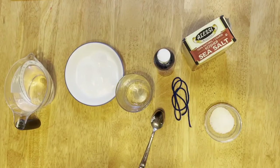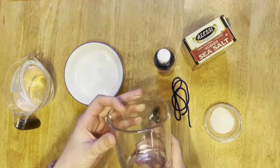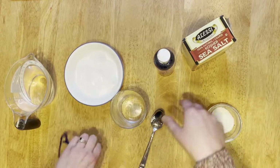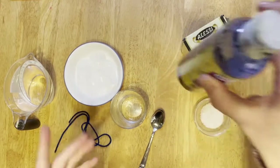For this activity, you will need the following items: ice cubes, water, a clear glass or cup, string or twine, salt, and optionally something to dye your water with.